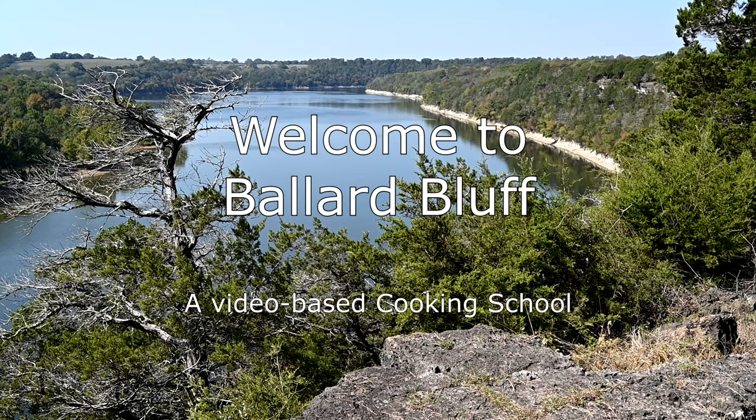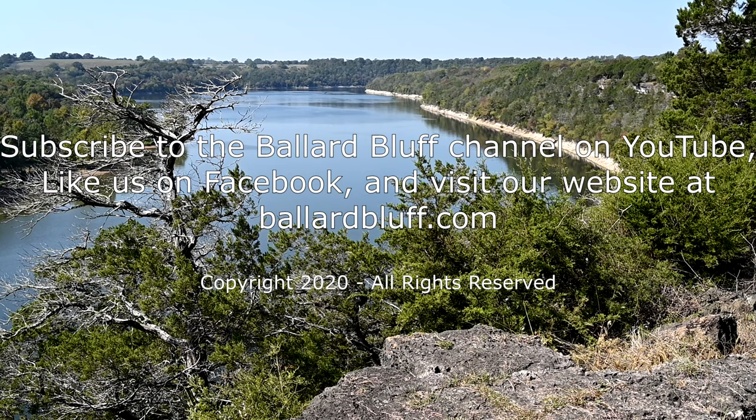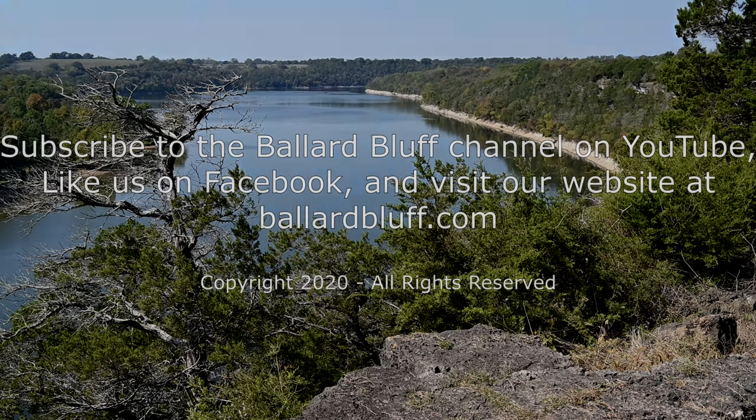Welcome to Ballard Bluff, a video-based cooking school with fast and easy recipes for the home chef. Subscribe to the Ballard Bluff channel on YouTube, like us on Facebook, and visit our website at ballardbluff.com. Hi everybody, welcome to my kitchen.